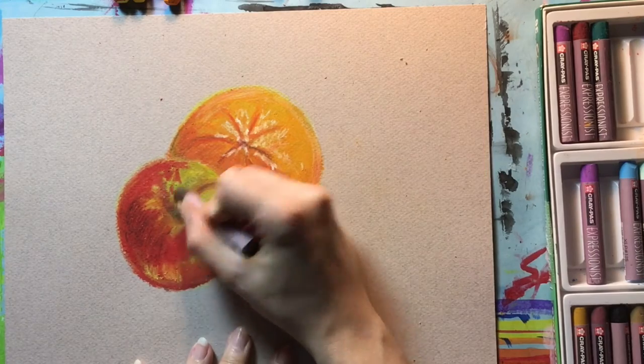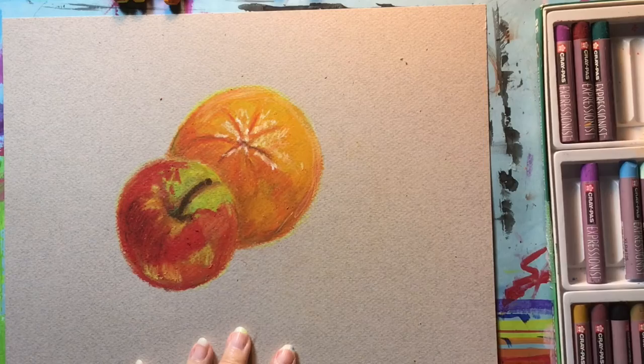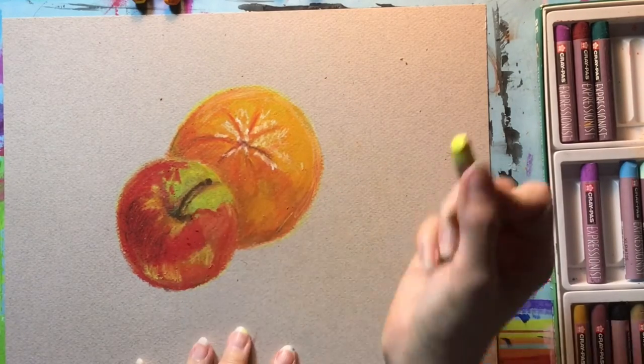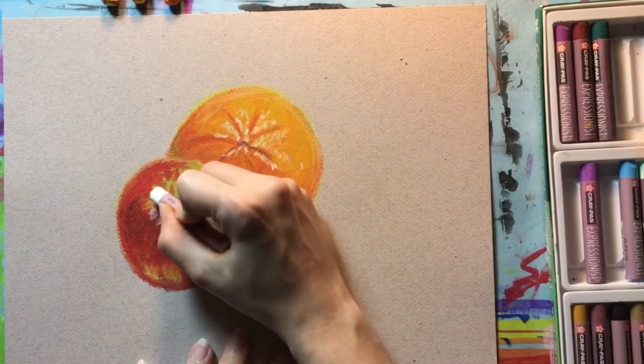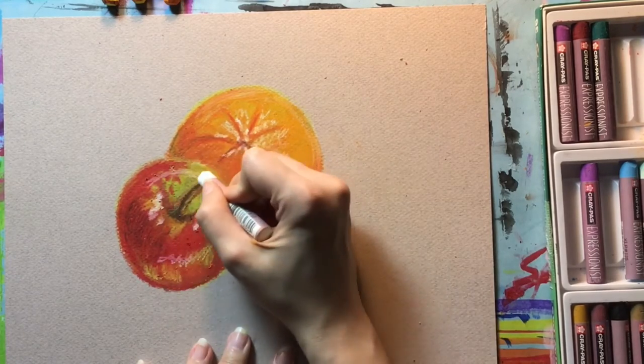I'm introducing some brown for the stem on the apple and bringing in some of the shadow a little bit deeper to really kick up the contrast so that the stem stands out from the apple. Then finishing with some bright yellow and white to get those highlights and bright spots.